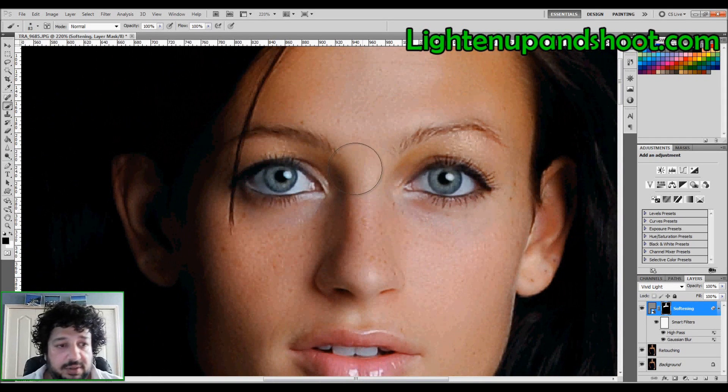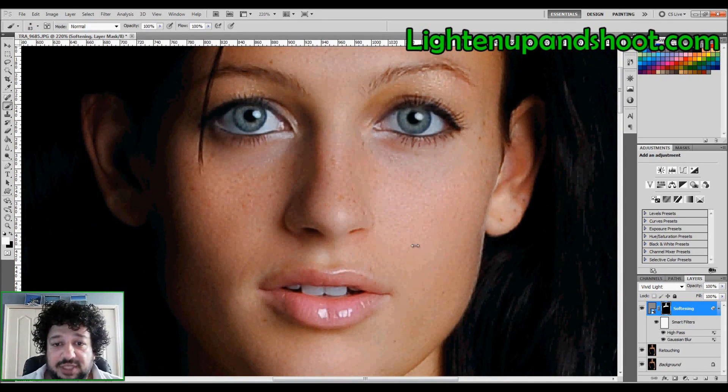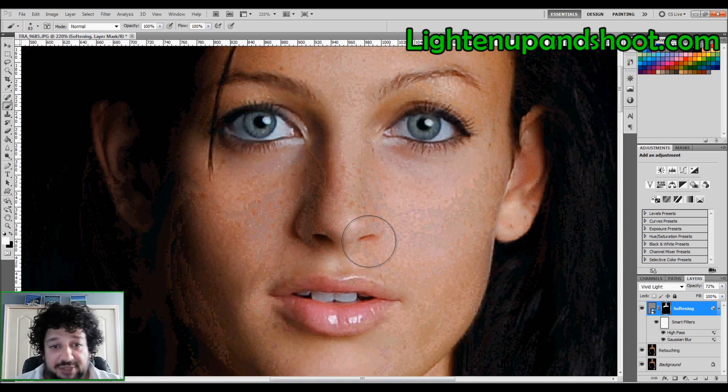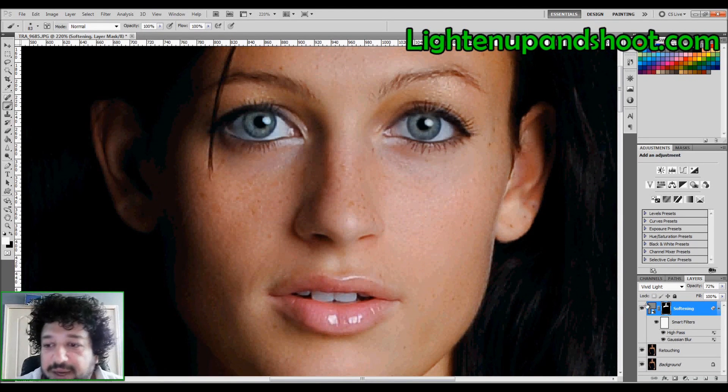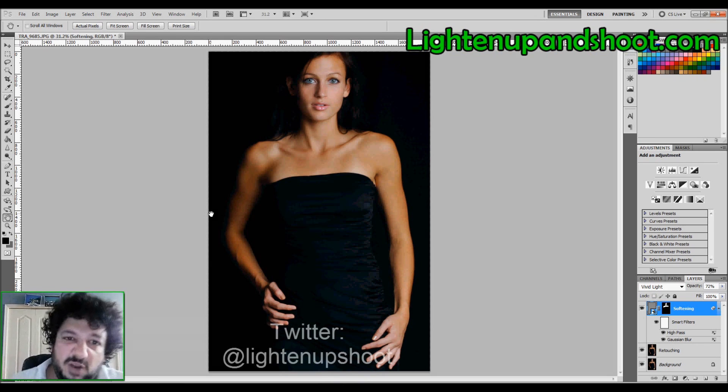Look at her freckles — her skin is softer. If it's a little too much, I can lower the opacity. Here's the before and after: it's a lot better. She had really beautiful skin to begin with, but now it's even more beautiful — and all my gorgeous freckles are still there. For more detailed instructions, visit the website; leave questions in the comments and follow us on Twitter. This is Andy with lightenupandshoot.com — over and out.